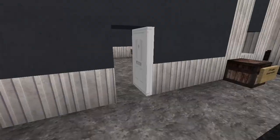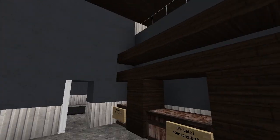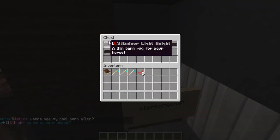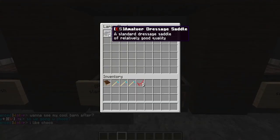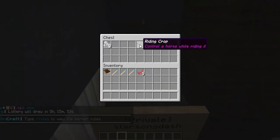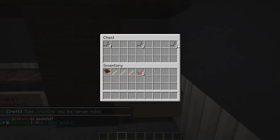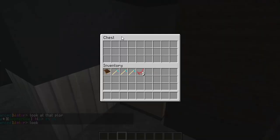Here is the tack room. I made this little shelf design — I don't know, I might change it, it doesn't look the best but I kind of just did it to finish it. This area just has a bunch of blankets, this one just has saddles, I have a dressage saddle, and then in this chest I just have some polo wraps, a riding crop, and a lunge whip. Over here I just have some bridles, here some saddle pads, and this chest is empty.